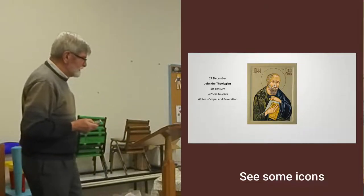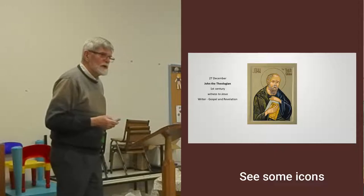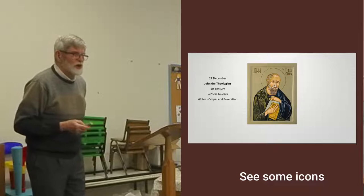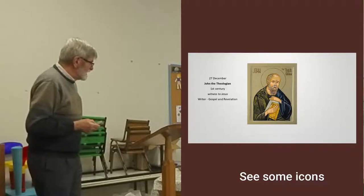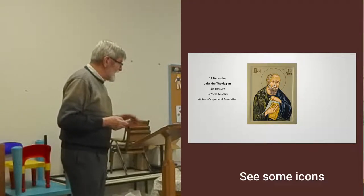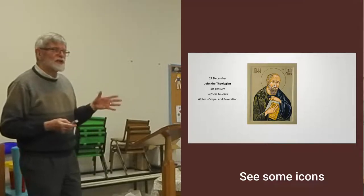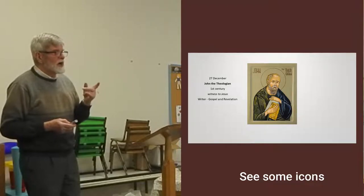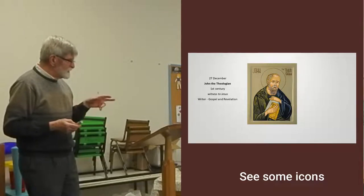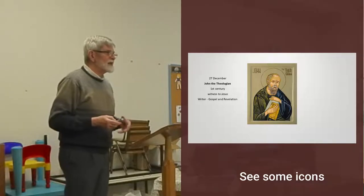I travelled through Turkey and Greece. When we were on Patmos — which, as you all know, is where John wrote Revelation — I bought an icon of John the Theologian and used that as a model to paint this one. I copied what I saw in that model. I hadn't yet learned about highlights, but for this one it was probably just as well, because I was copying what I could see in what that artist had done on Patmos.